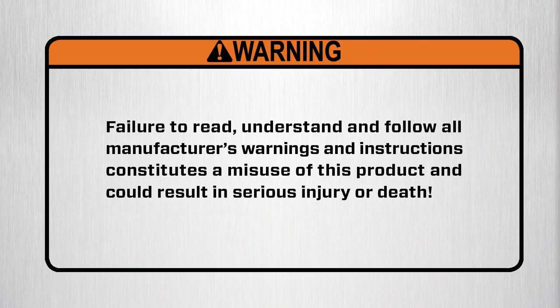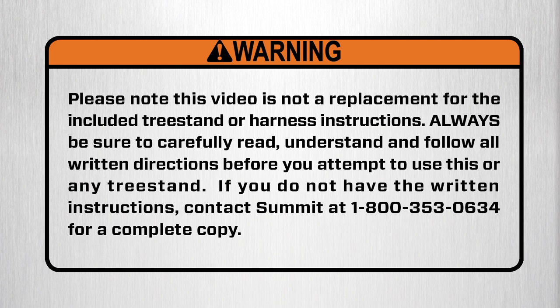Warning. Failure to read, understand, and follow all manufacturer's warnings and instructions constitutes a misuse of this product and could result in serious injury or death. Please note this video is not a replacement for the included tree stand or harness instructions. Always be sure to carefully read, understand, and follow all written directions before you attempt to use this or any tree stand.